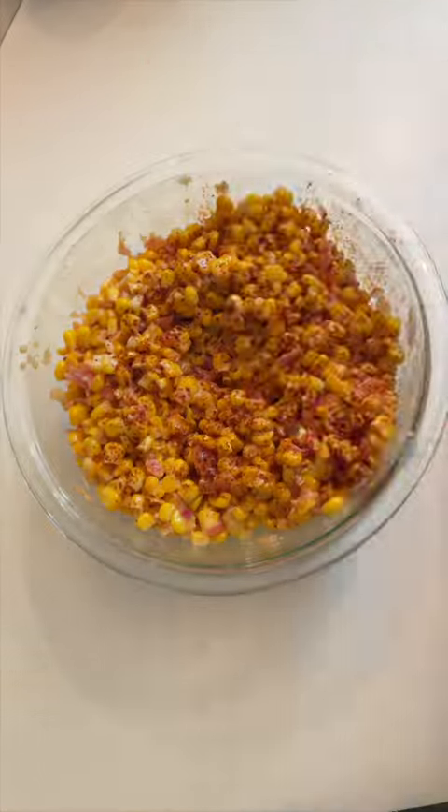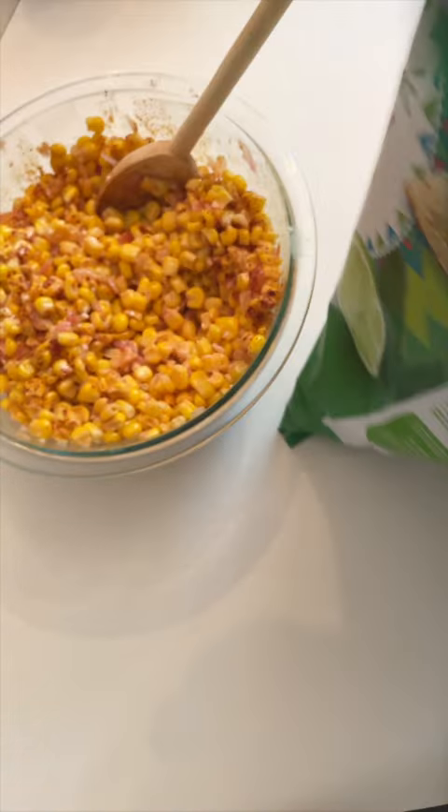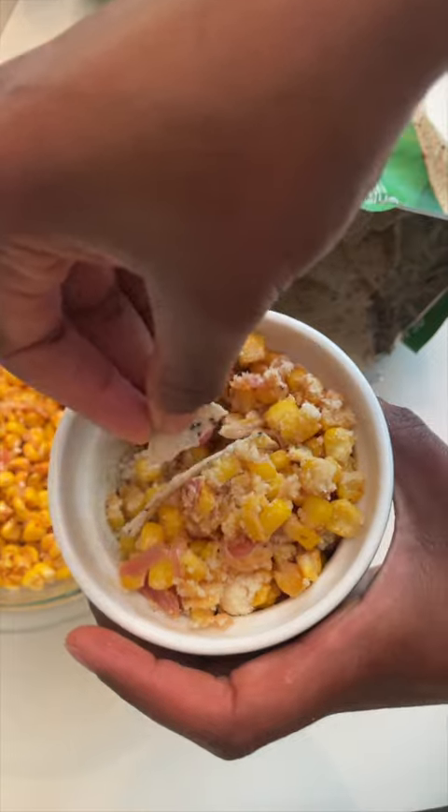Then once it's cool, take it out, serve, and eat with your favorite chips — preferably the most durable ones you've got — and enjoy.